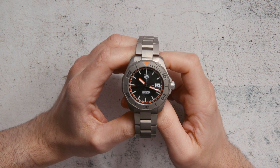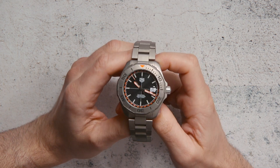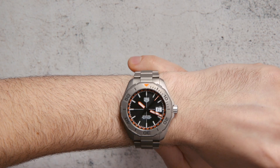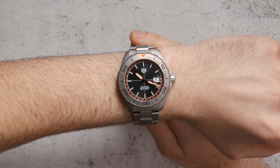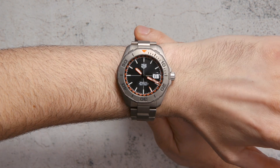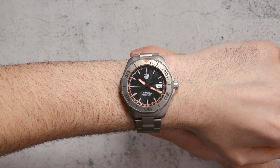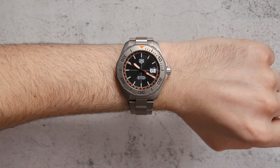The Tag Heuer Aquaracer x Bamford is a limited edition of 1,500 pieces — not super uncommon, but it will sell out quickly. When you get it, in addition to the association with this interesting personality in the luxury industry, George Bamford, it just is a very good watch and will be discovered as such. Inside the watch is what Tag Heuer calls their caliber five automatic movement — a base Sellita SW200 or ETA 2824 — a simple Swiss-made automatic that is very reliable and a workhorse movement. The retail price is quite a bit more than the standard steel Aquaracer: $3,900. But you have a different case, a different dial, and it's a limited edition collaboration. You can see the full review on the Blog2Watch.